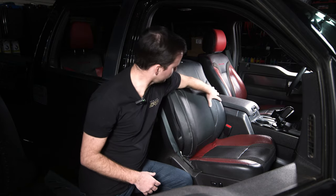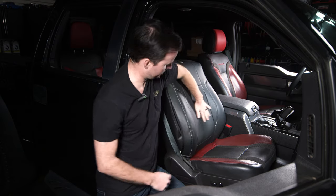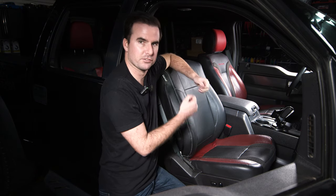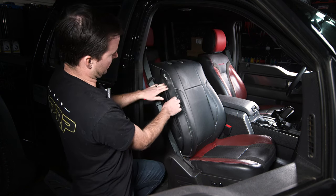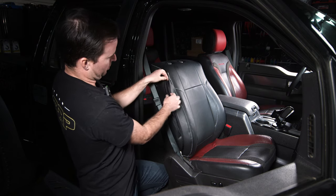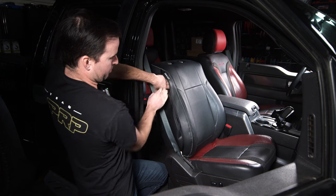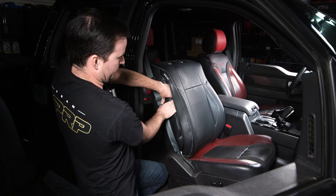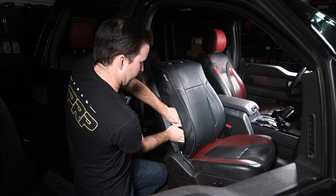Once it's all connected, go to the front and make sure everything is fitting nice and tight — not a lot of movement or bubbles. If needed, go to the back and readjust. The last step on the top cover is to connect the airbag pocket. Take this mesh piece, lay it underneath, and use your fingers to push it over the front of the seat underneath the front edge, flattening it out from top to bottom.